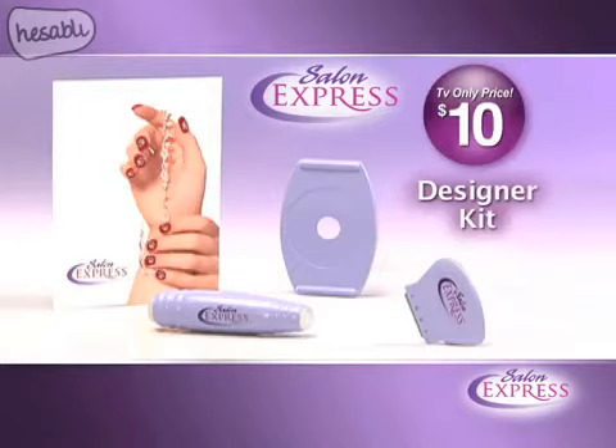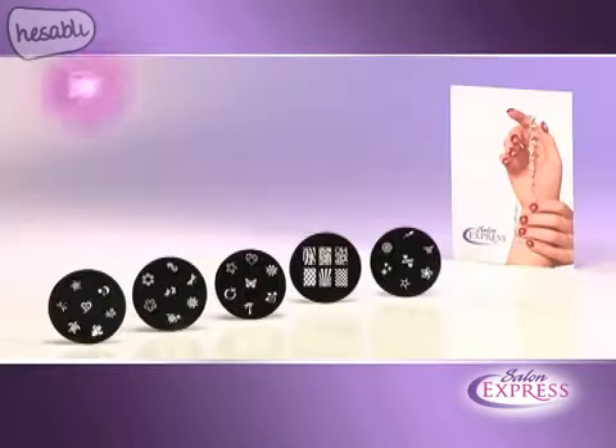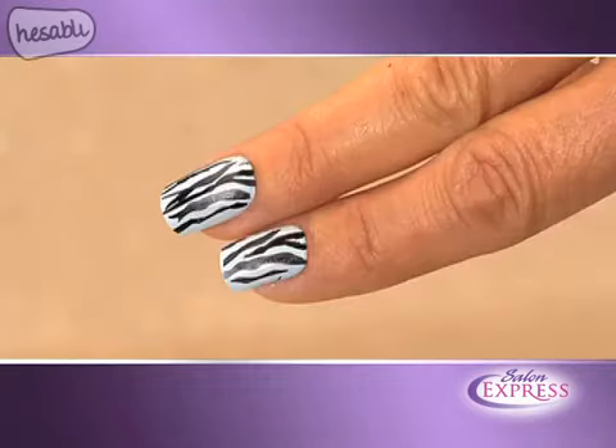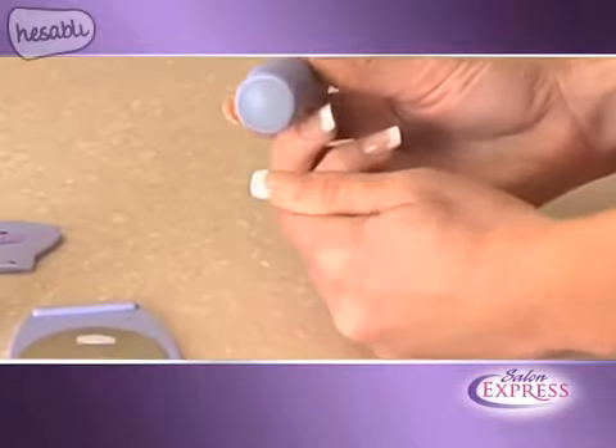And right now you can get our designer kit for just $10. You'll also receive five image plates with 40 designs to mix and match for endless possibilities. As a bonus, we'll include our French...